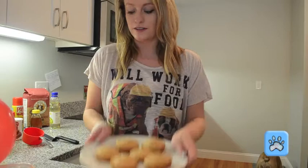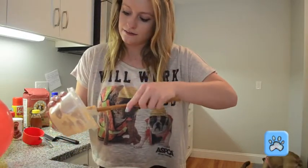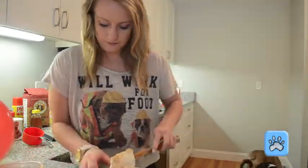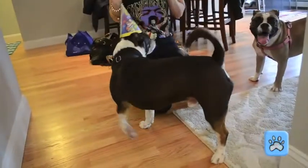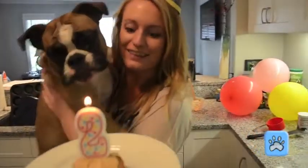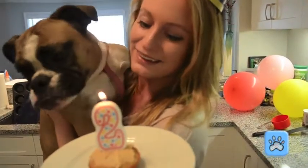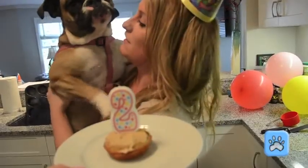So once your cupcakes are cooled, grab your mixture of the frosting and spread it on them. And voila. Happy birthday Harley! Now pick a good spot and a safe spot for them to eat these outside.